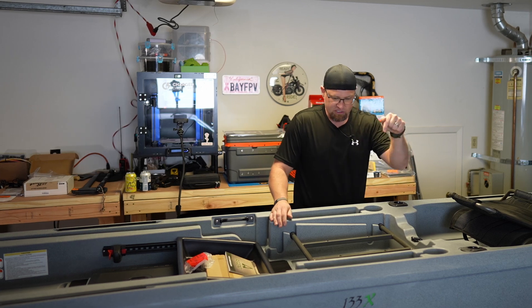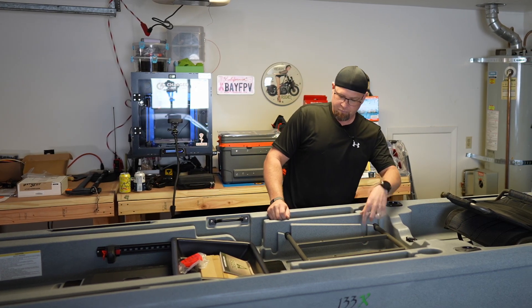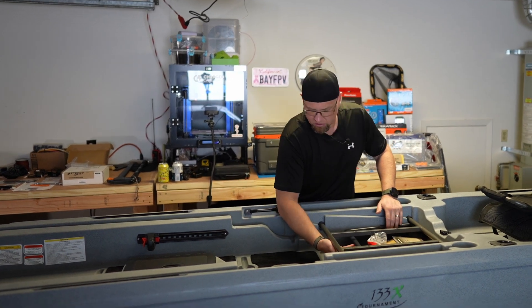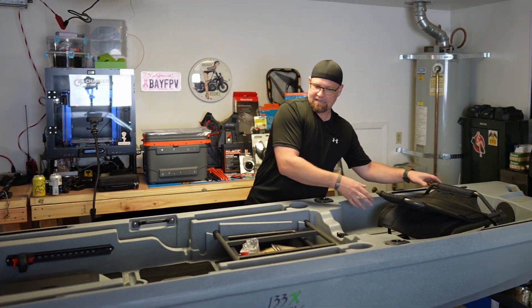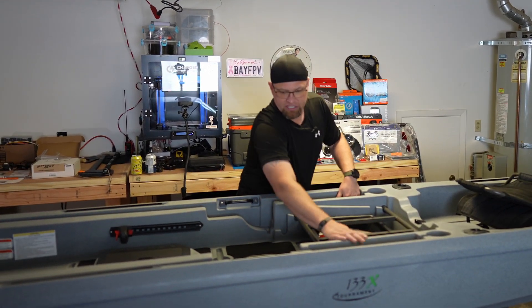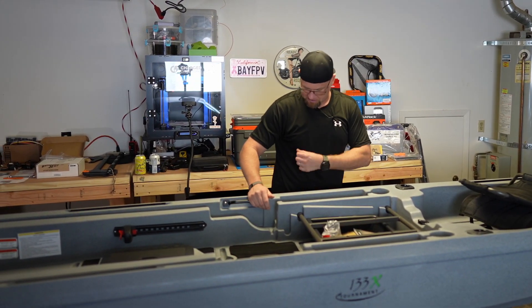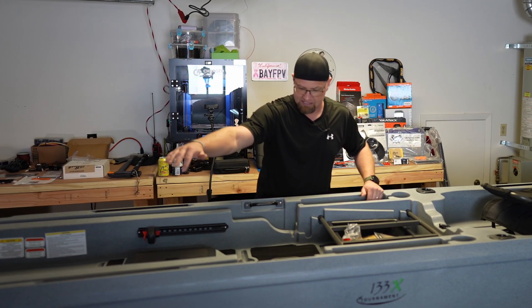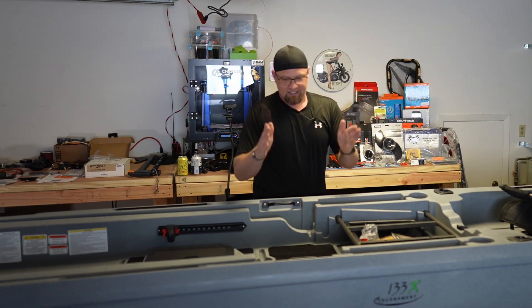Just below the seat is another access port and two more drain holes, along with the drawer. We have a cup holder here and here, some storage here — this is where you could put stuff or your rods. Your reels would come right down in here and you could store a couple rods along the side.